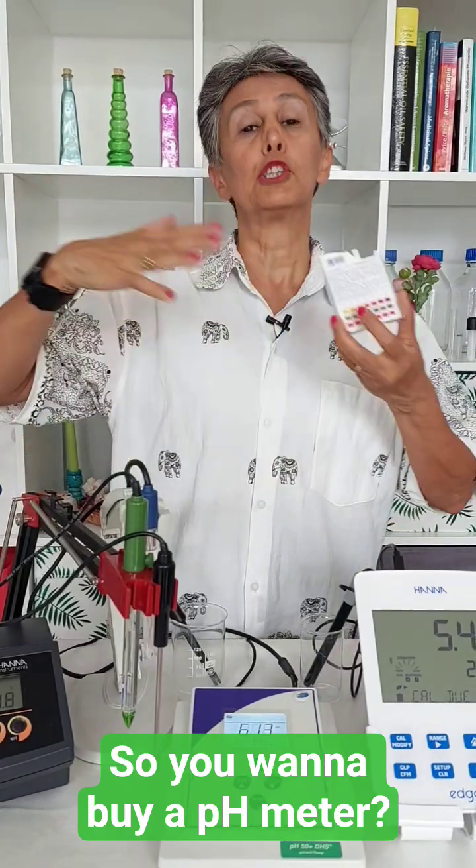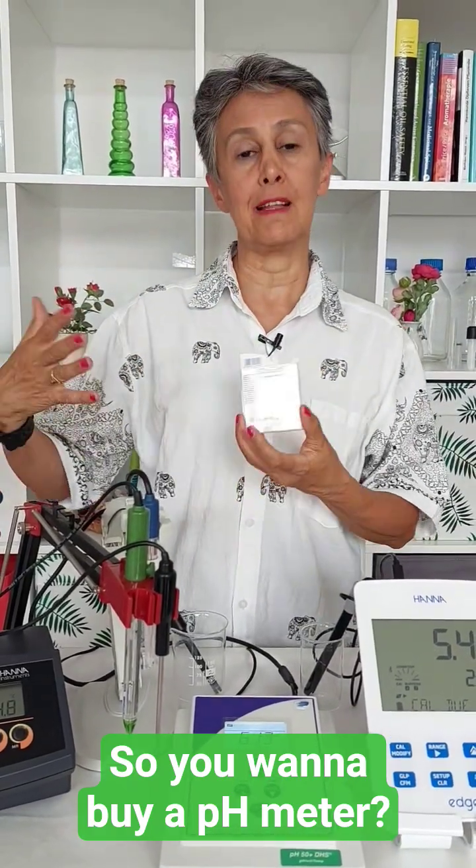So the next option is switching to pH meters, and in the next video I will share more on that.